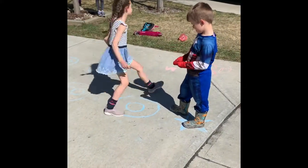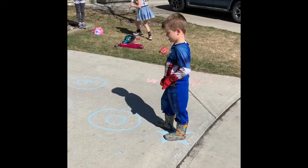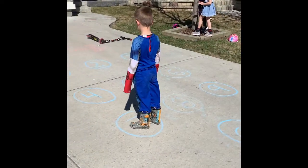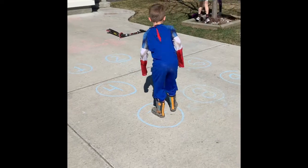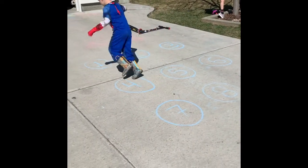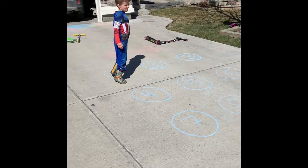Okay Cooper, you go bunny hop. Ready? The sequence is 7, 5, 4, 1 — bunny hop to each number with big hops. Good job, back to the star.